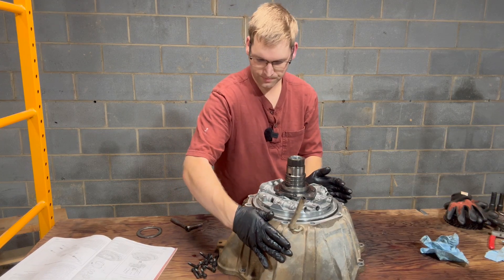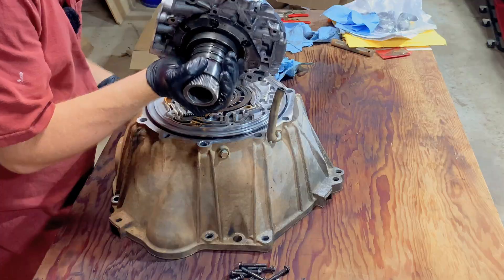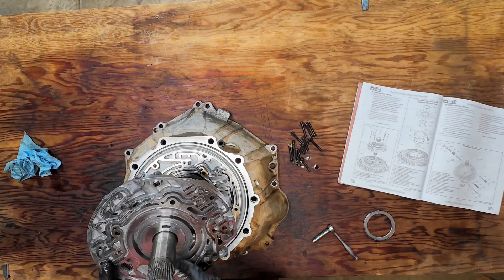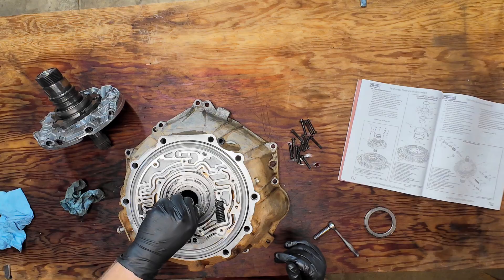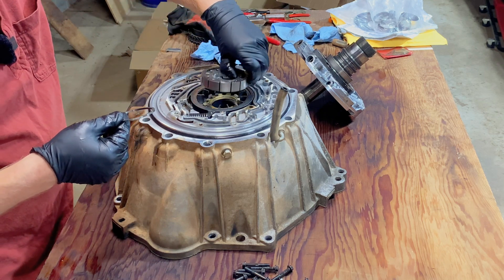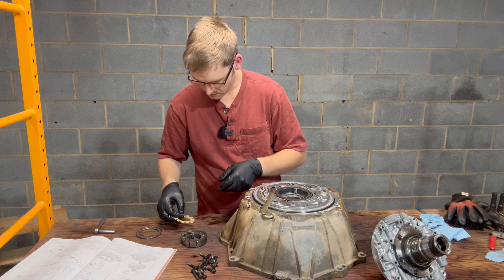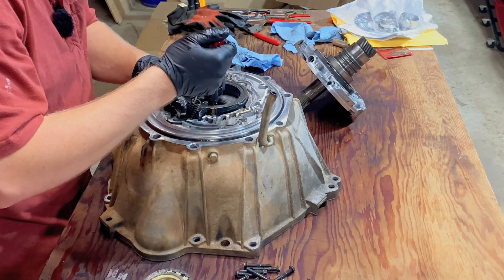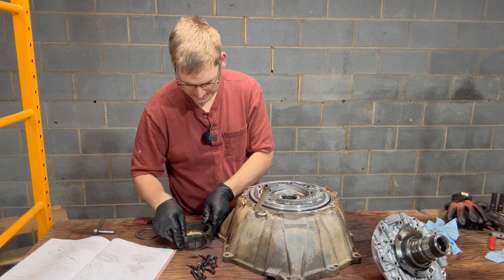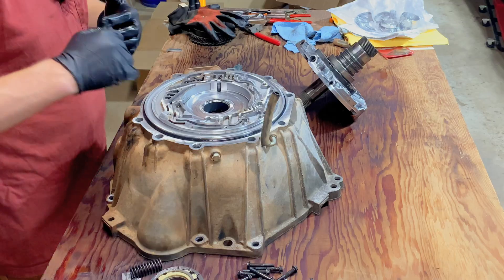All right, that's all our bolts out. This should just come right off. Let's take a look — see if we're seeing any wear. There's a tiny amount of wear right there. Pull off this ring. It's really not looking bad at all. I believe we have one of those to replace. There we go — that's our slide. So that's it for disassembling this. There's definitely some wear in this housing.